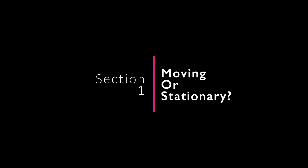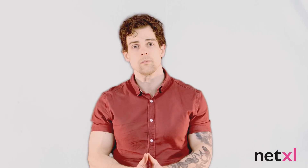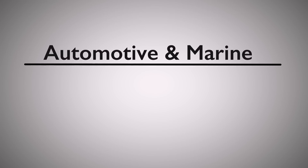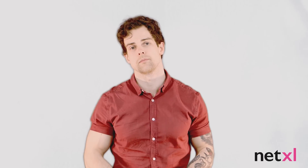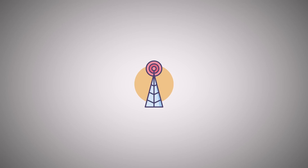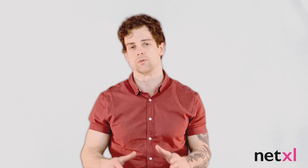Is the antenna going to be moving while you're using it? Here we're determining whether you're on a boat, coach, RV, or some other moving vehicle. If you are, you'll immediately be looking for an omnidirectional antenna rather than a directional one. That's because if you're a moving target, the orientation of your antenna relative to any base station will change as you move through space. Omni-antennas, which can transmit and receive RF energy in any direction, don't require a fixed orientation, so can be used here.